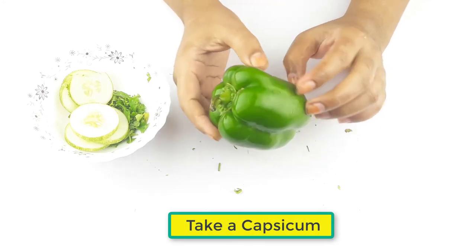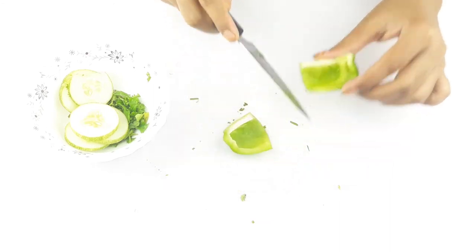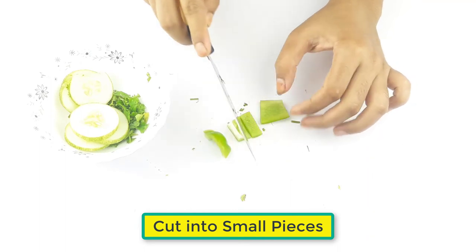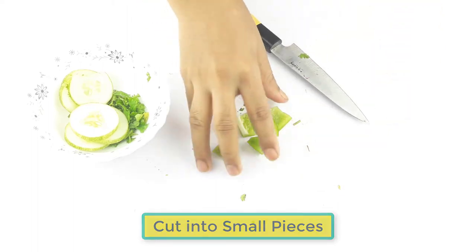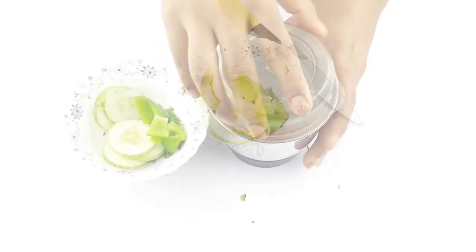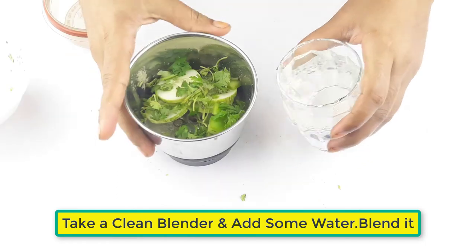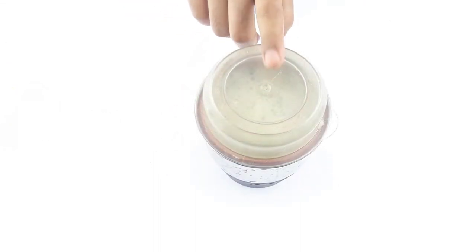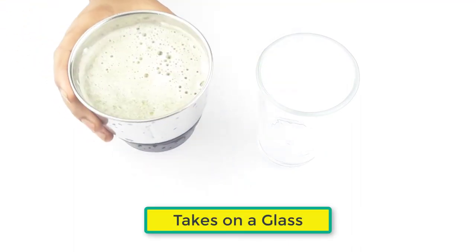Next, take a fresh capsicum. Add some water to this mixture and blend it. After blending, pour the juice into a clean glass.